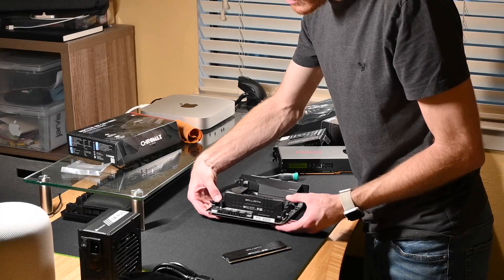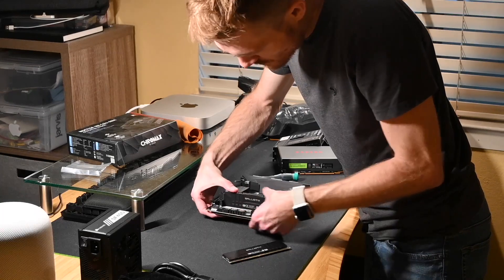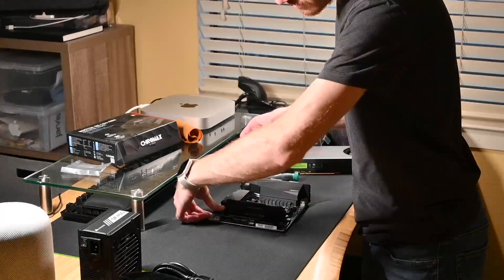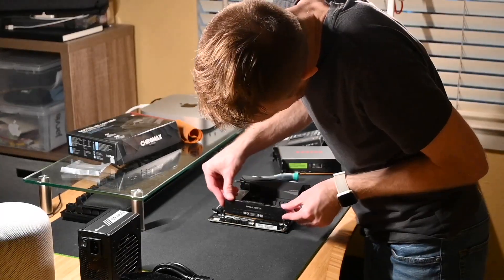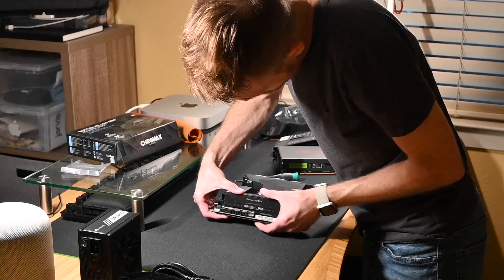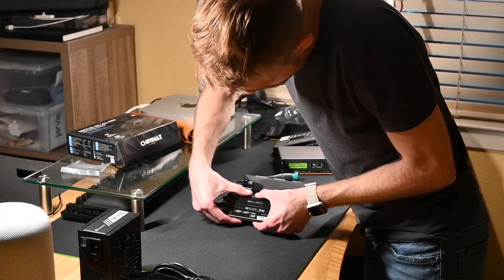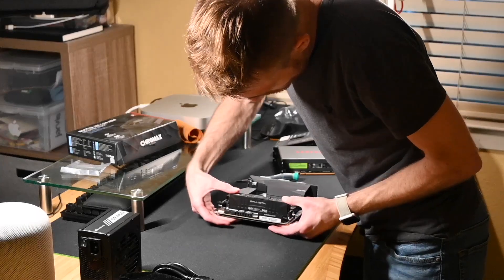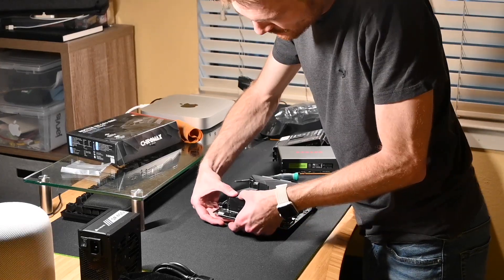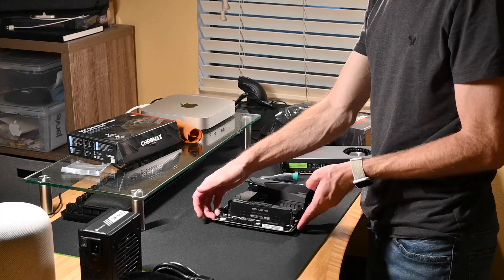I heard it, felt it click in, but this one I still have to push slightly more to click in all the way. And the same thing. And that's the rim.